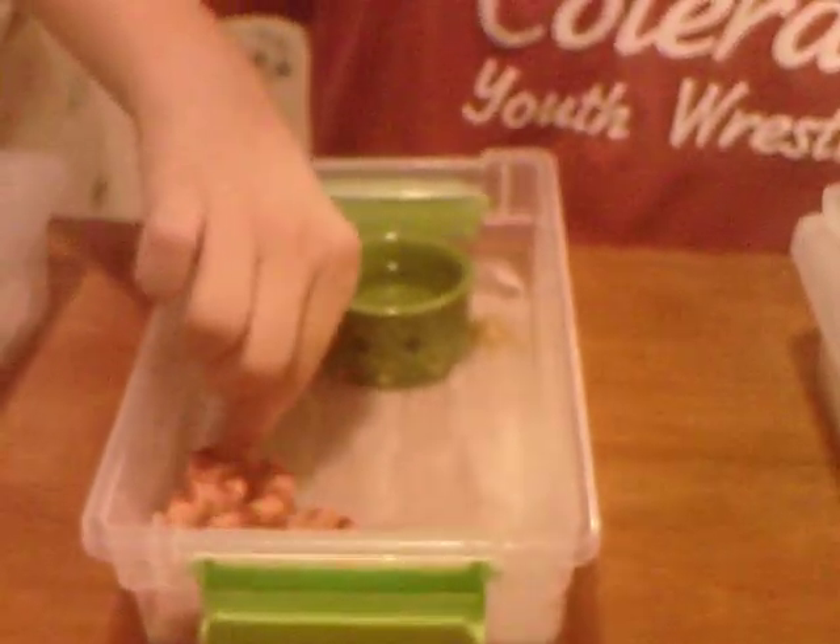Now the next two are my favorites. Number two is the corn snake. I picked the corn snake for number two because these guys have a great attitude usually. They can be picky and bitey when they want to. They can reach seven feet if you feed them right.